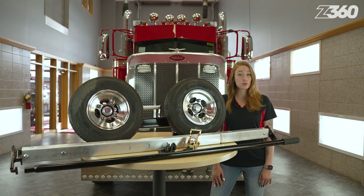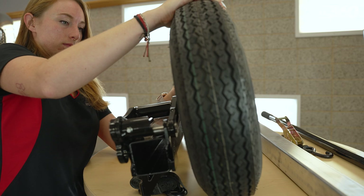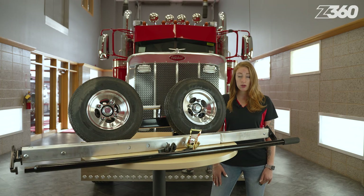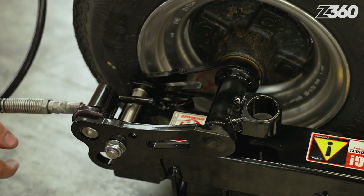Give it a spin and check for smooth and quiet hub rotation. Then look at the spindle bushings, pivot pins, and bearings by giving the wheels a wiggle side to side. If there is more play than usual, further inspection is required. Make sure to regularly grease the dollies, depending on use.